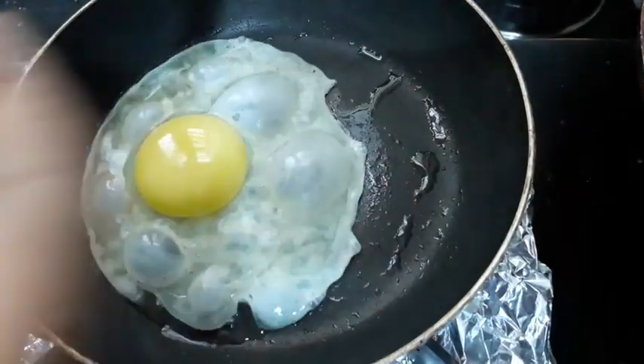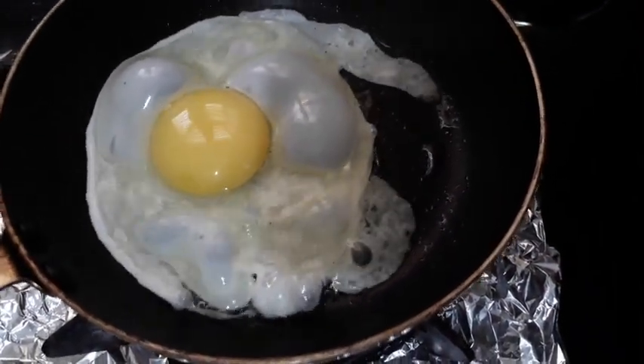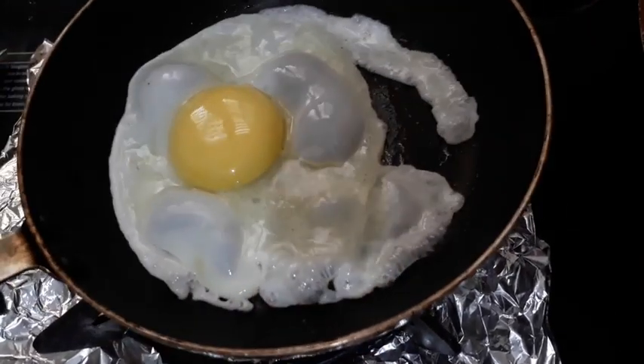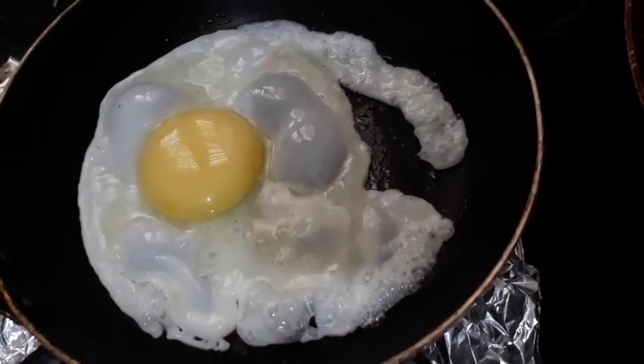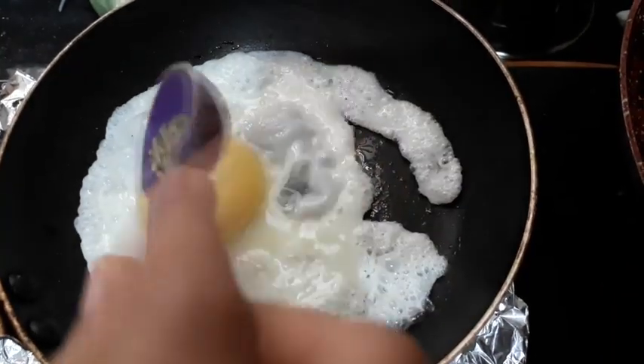One egg — you can break it like this directly into the pan and let it get cooked from one side. If you want you can flip it to the other side, but I like my egg to be cooked only on one side. Now I'm putting pepper powder.